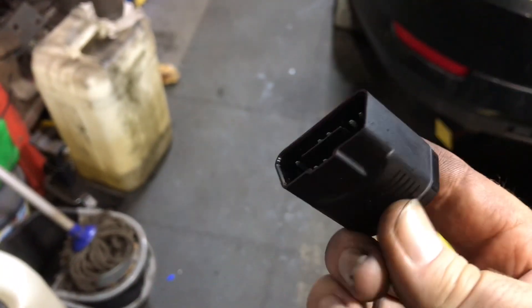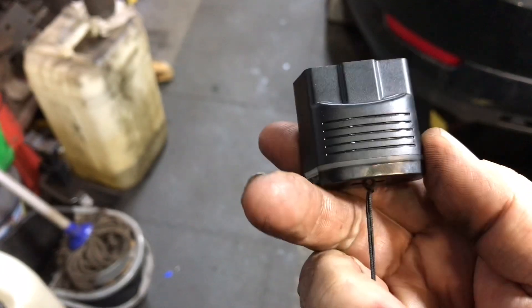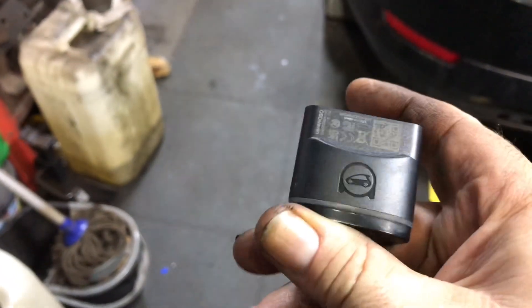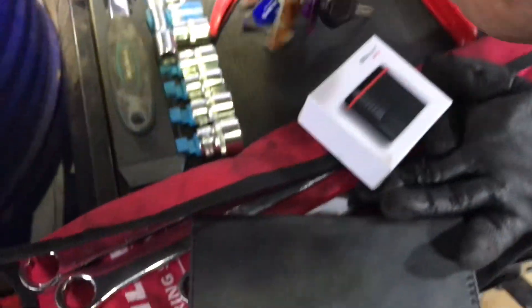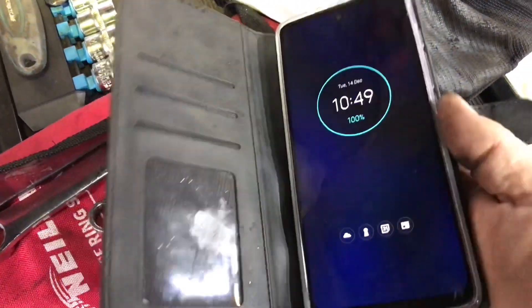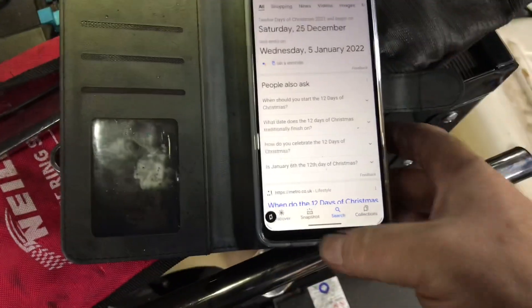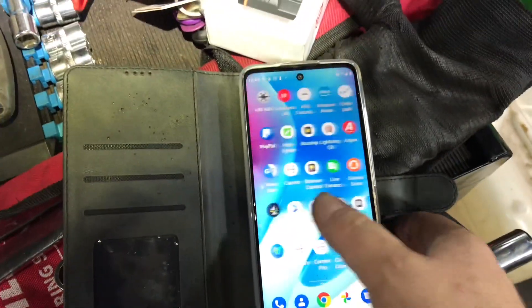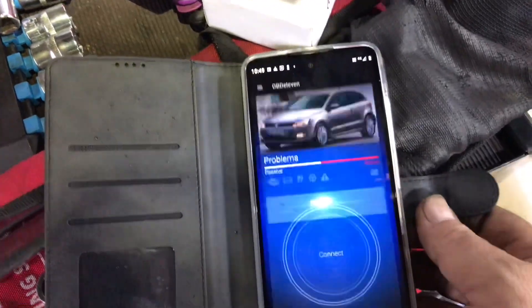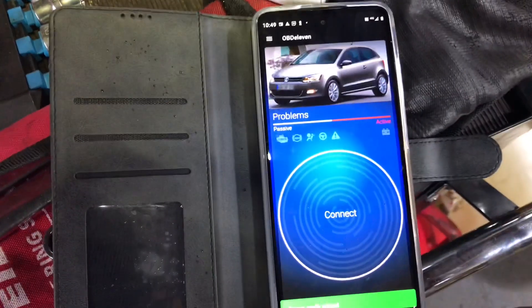You connect it to your mobile phone — I've just left it on my car keys. So if I come across a VAG car even when I'm at work, I'll never miss a job again. I use an Android phone, you launch the app, download OBD11, register it, and then detect the problems.